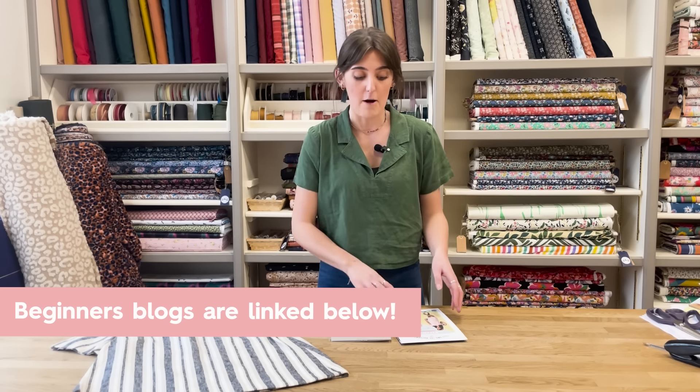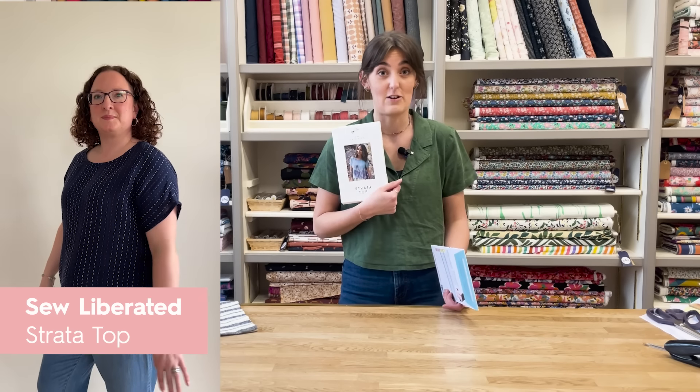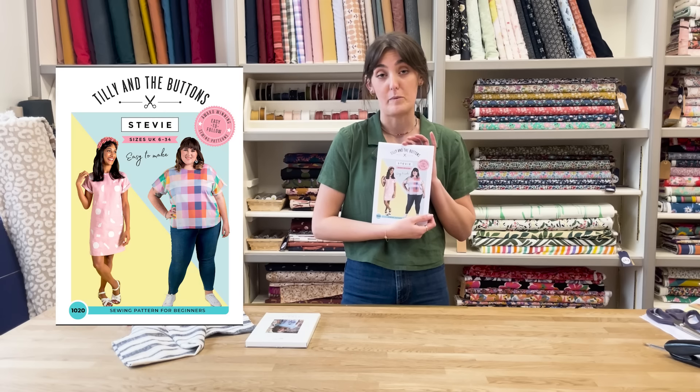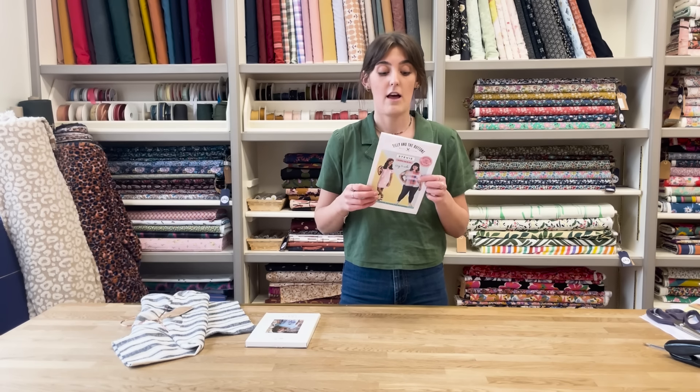The Helen's Closet Ashton top is really good for beginners in cotton poplin - a very simple shape which is also just really nice to wear with jeans, trousers, anything like that. A couple of simple ones as well are the Celebrate Strata top - we've just done this as a Sewing Society kit and we have got a few kits left, so check those out. And also the Tilly and the Buttons Stevie top is an all-round favourite for beginners. You can do it as the top version or even the dress. Really nice in a cotton poplin.